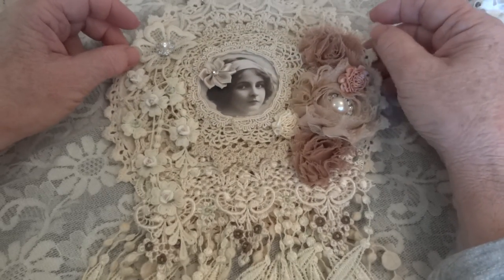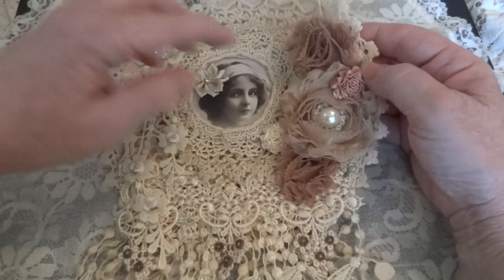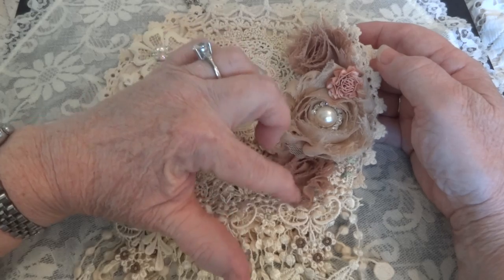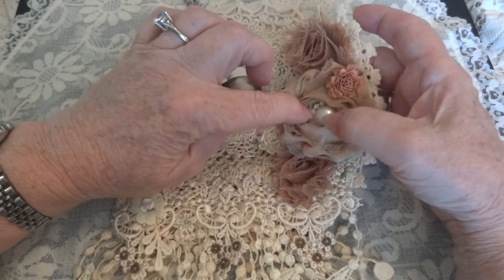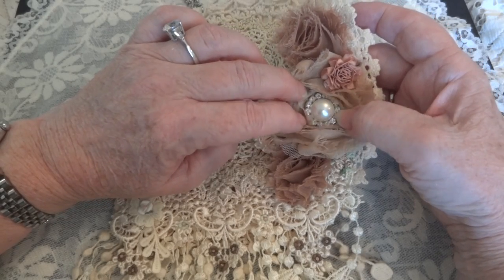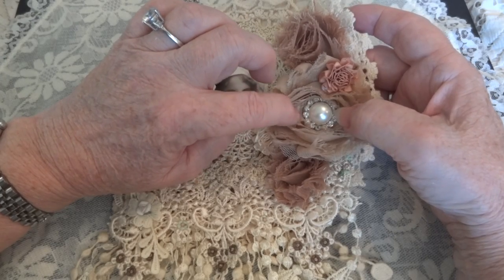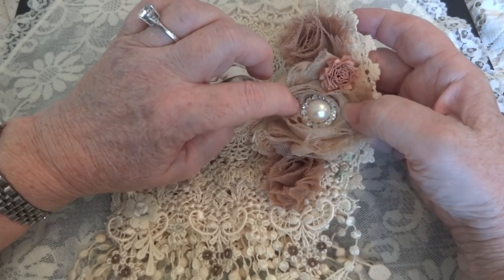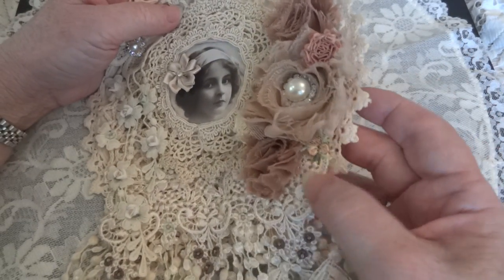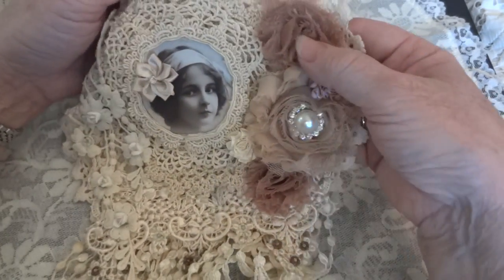Then I just started embellishing from there. I added a large rosette here and two smaller shabby chic rosettes. In the middle of the large one I added this piece — it's actually a rhinestone slider — and then I put a flat back pearl in the middle of it. I love how that sparkles. Then I added some ribbon flowers, one here and one there.